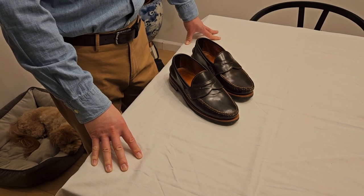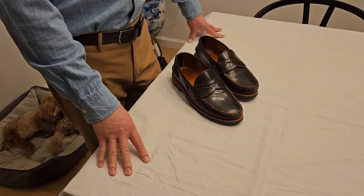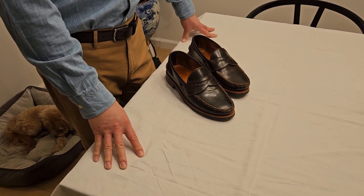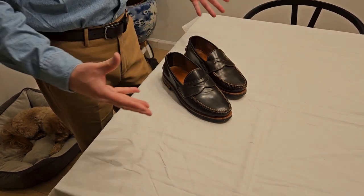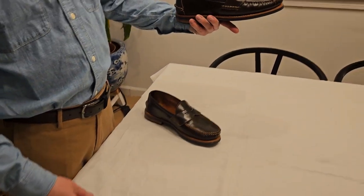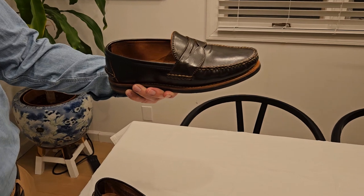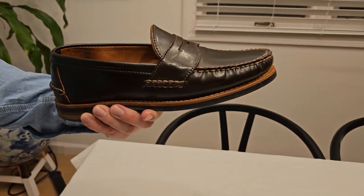Today we're going to take a look at this specific model, which is one of my go-to shoes every day. When I go on a business trip or any kind of trip, it's kind of what I base my shoe choices around. This one is the Pinch Penny Loafer. This is not the stock version — this is made to order, custom make, which anyone can do.